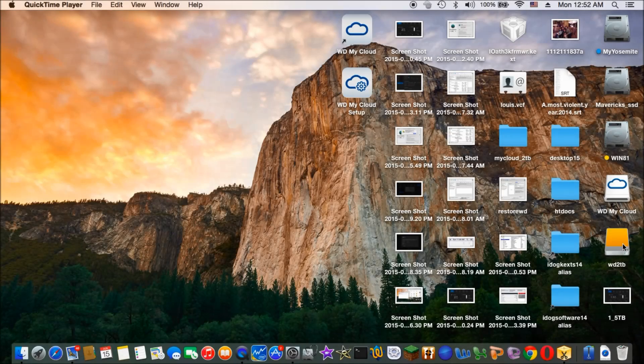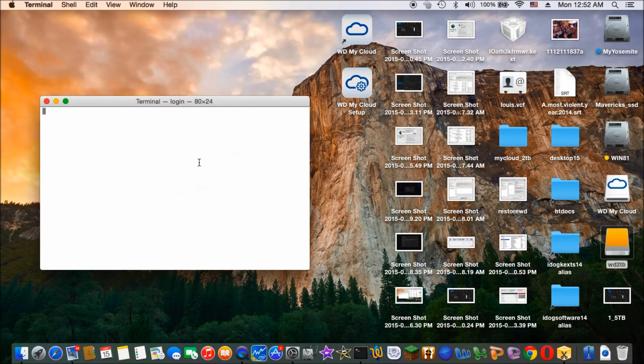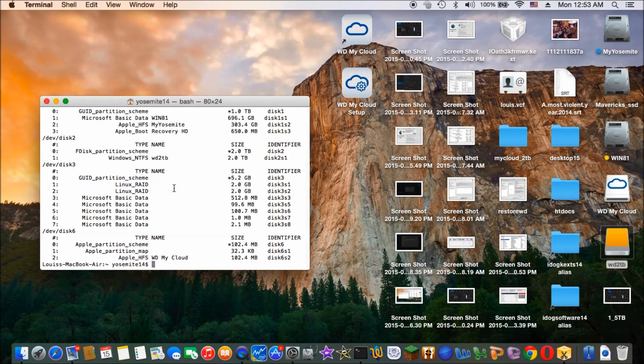Okay, so I'm connecting this two terabyte Western Digital to a USB external. Now I'm going to try to use the terminal to restore the image of one terabyte. First we do Disk Utility to make sure we see this. So this is the two terabyte. We format it to Windows NTFS.